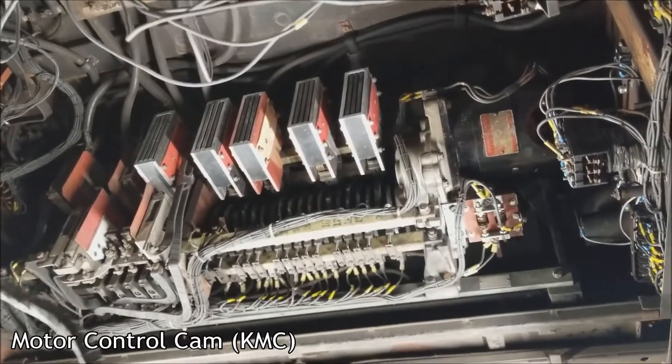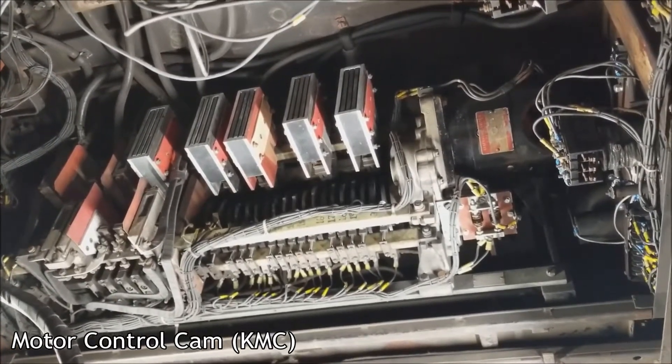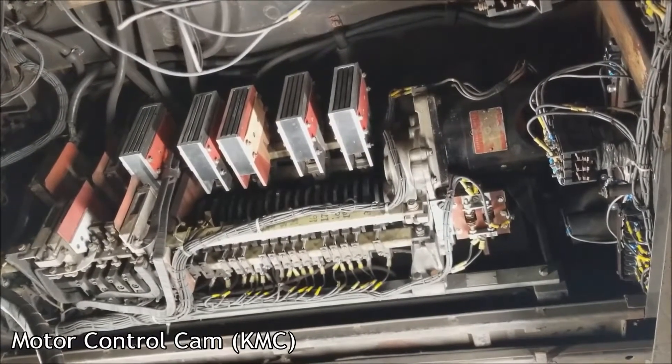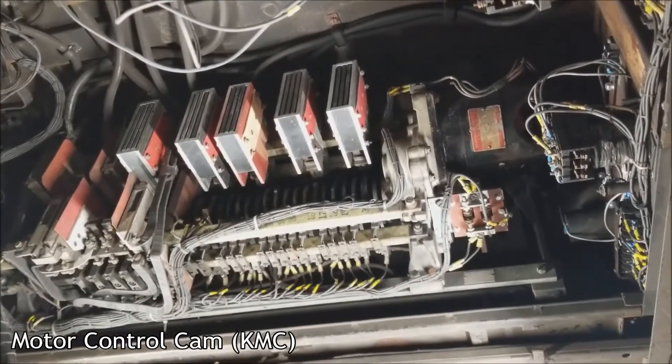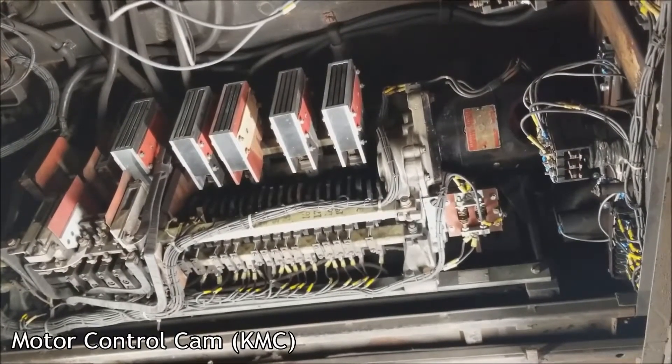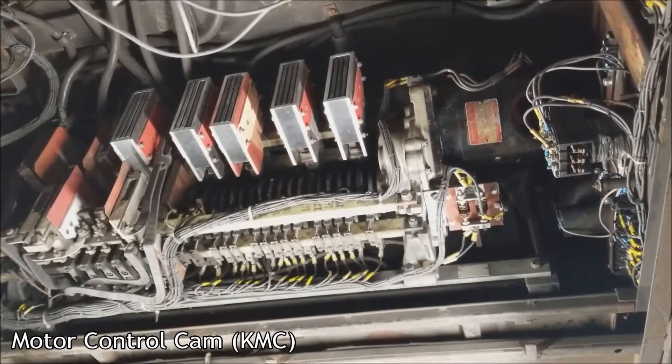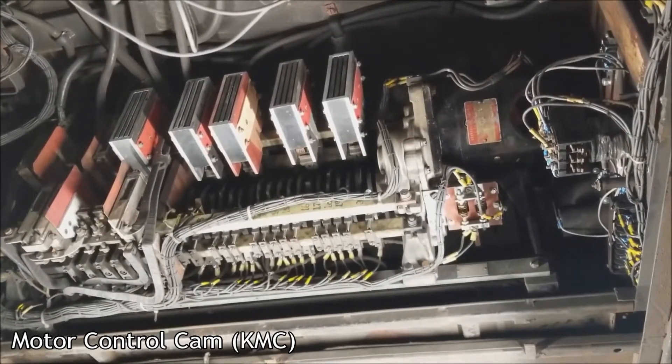Parallel. Coast. Brake cycle. Coast. Switch it. Off.